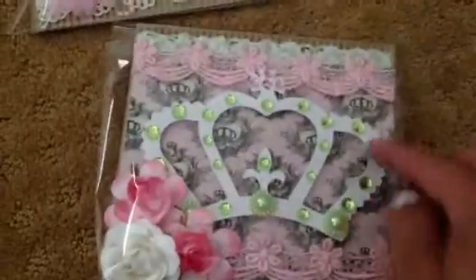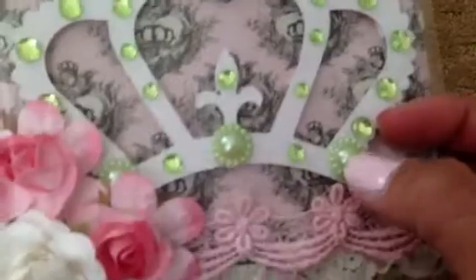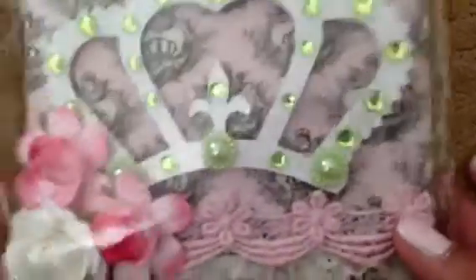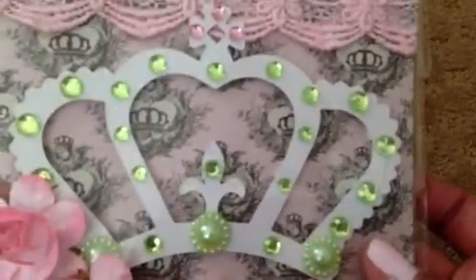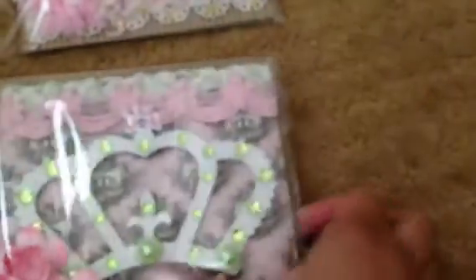And then here is the Sizzix crown that I cut out, and then I just kind of blinged it up using some Saw Crafters flat back flowers there. And then I just used some random Martha Stewart flat back bling to kind of bling up the crown. And then these are Craft Supplies 1 flowers that I just love, love, love. I love all her flowers. So I did that one.